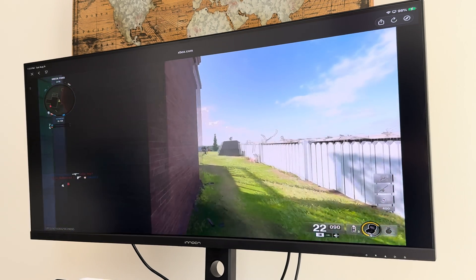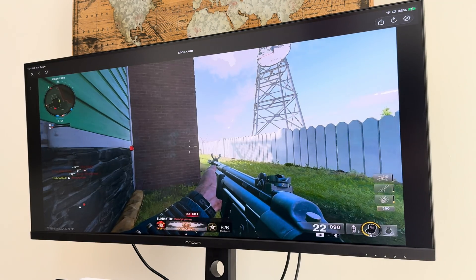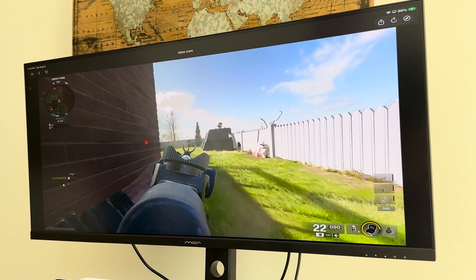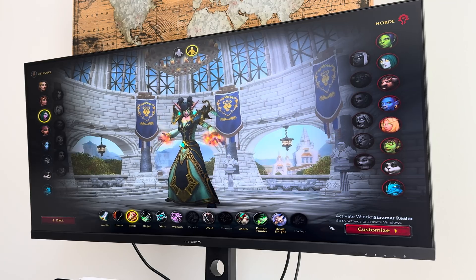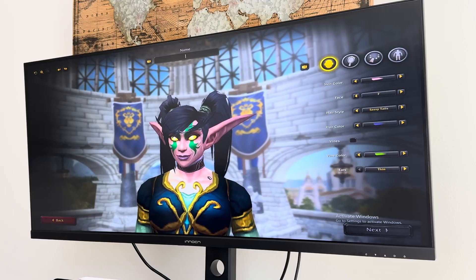The display I'll be talking about specifically today is provided by the company Innocent, so thank you Innocent for providing this display. I want to cover the specs and what you get for the price point. I also want to tell you the ins and outs of how I connect my iPad to this display, because it's not like a PC or Mac — you don't have as many settings options to change the ratio. But I'll show you the specific cables and setup I use to make this display work.